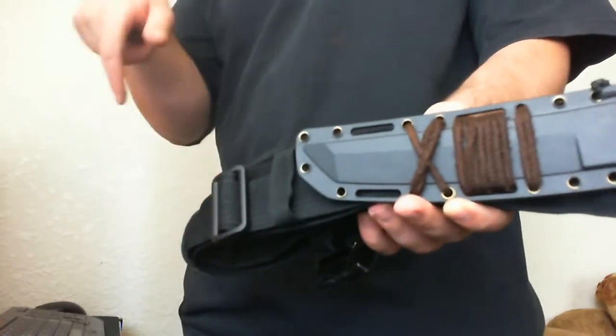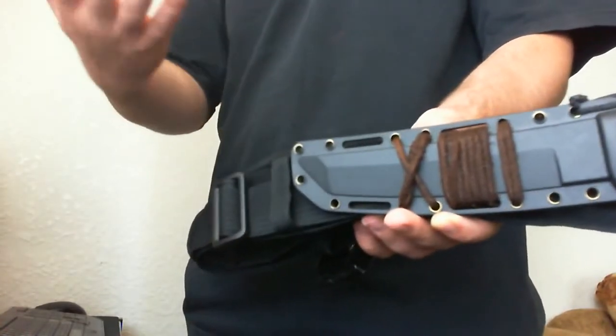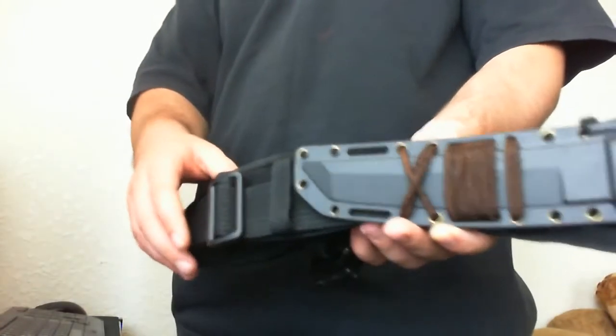You can attach it sideways, upside down, vertical, horizontal — on your leg, arm, belt, anywhere.